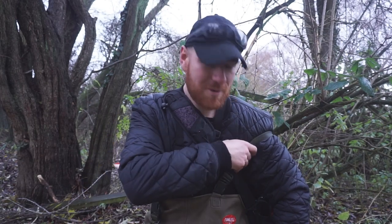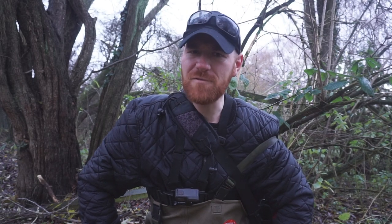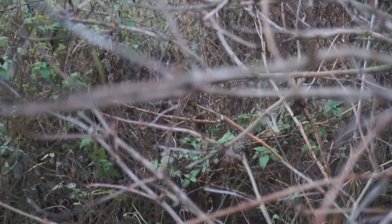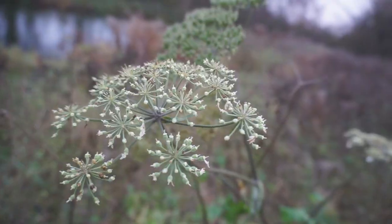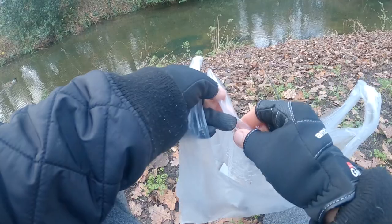Without further ado we'll crack on with the video, starting with this morning. This afternoon I've fashioned the waders so I can get out to a few more of the tricky swims — fingers crossed I'll be able to get some fish that way. I hope you guys enjoy this one, don't forget to hit that subscribe button.